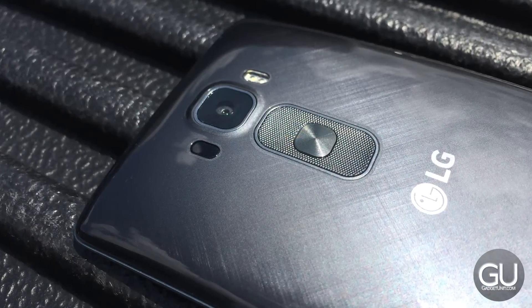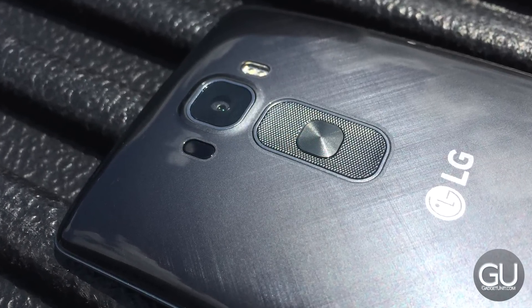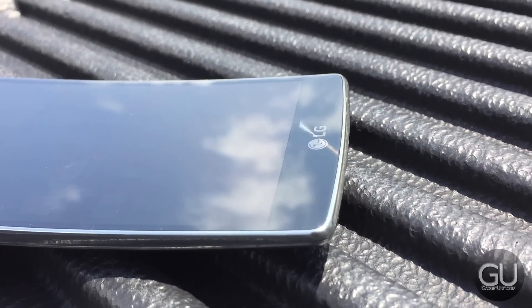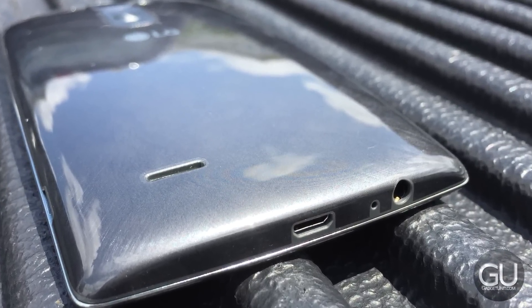In addition to those buttons, you'll also find the 13MP rear-facing camera, flash, the laser-guided autofocus system, as well as the speaker. The front has your 5.5-inch Full HD display, front-facing camera, and various sensors, while the bottom has the micro USB 2.0 port and a 3.5mm headset jack.